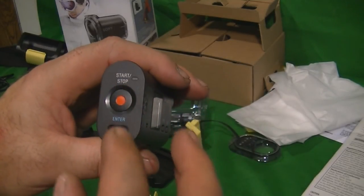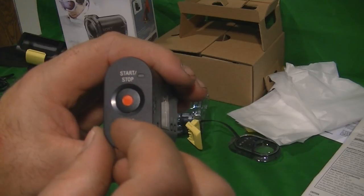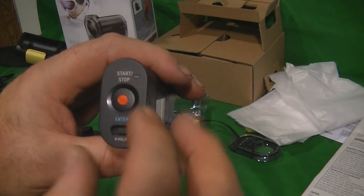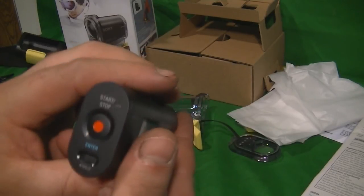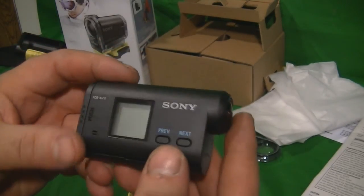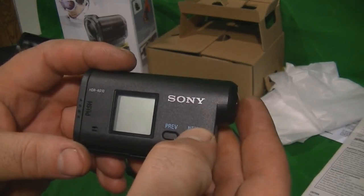Moving on to the back door, you have your start and stop button, which is also an enter button. There's a hold switch — if you hit record and then put it on hold, it will not record anymore, which is pretty neat.